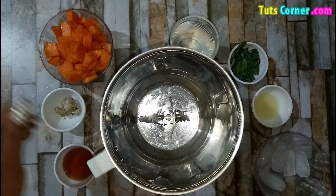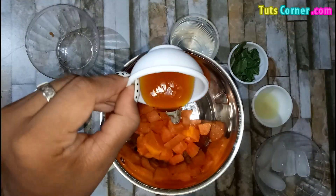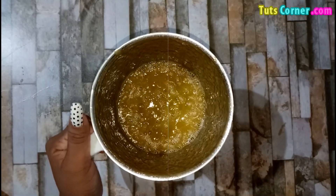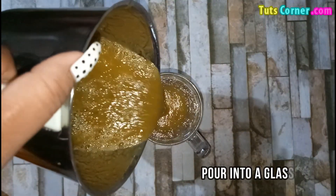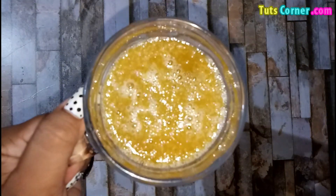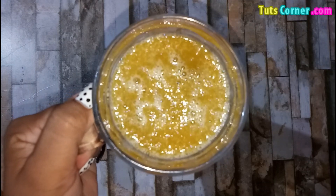Now let us see how to prepare the smoothie. Add all the ingredients to a blender and blend well. Pour into a glass and serve. I hope you may agree with me and include the fruit in your regular diet and stay healthy. Thank you.